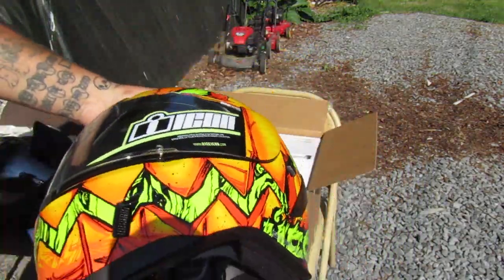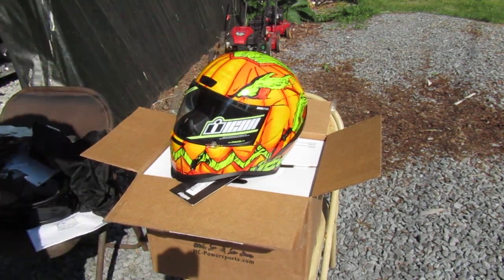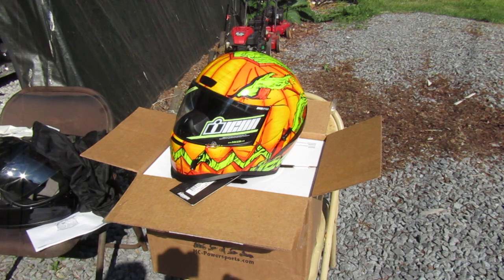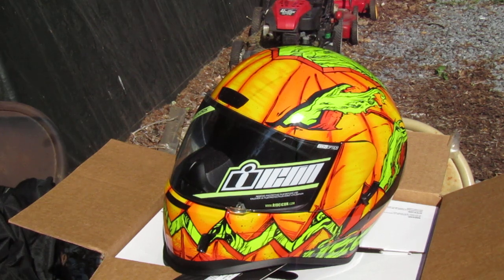Doot approved, obviously. This helmet retails for about $250 — I got a little better deal than that. I don't do too many unboxing videos, but I wanted to give you guys a look at this one. I'm not going to do too many of these reviews on my channel, but this was a recent purchase and I just wanted to show it off. The Icon Airform Trick or Street 2.